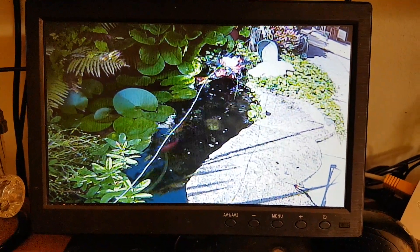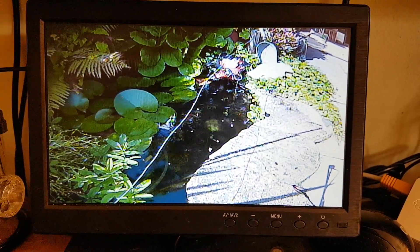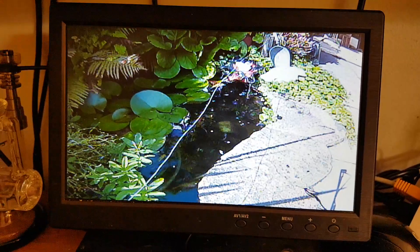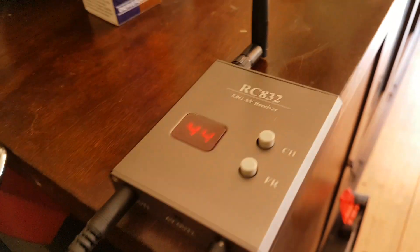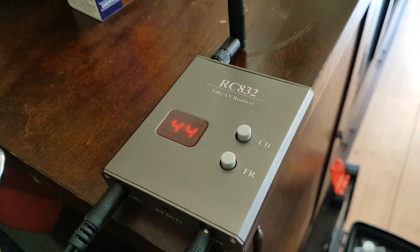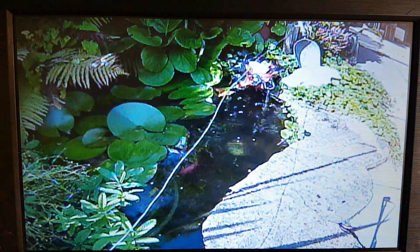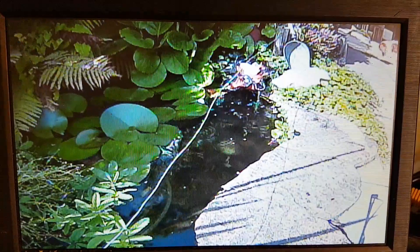We're trying a one-hour burn test for the FPV set I bought from Wish.com — the RC832 and the TS832. I bought that set and this is the monitor quality. I've got it set up outside.